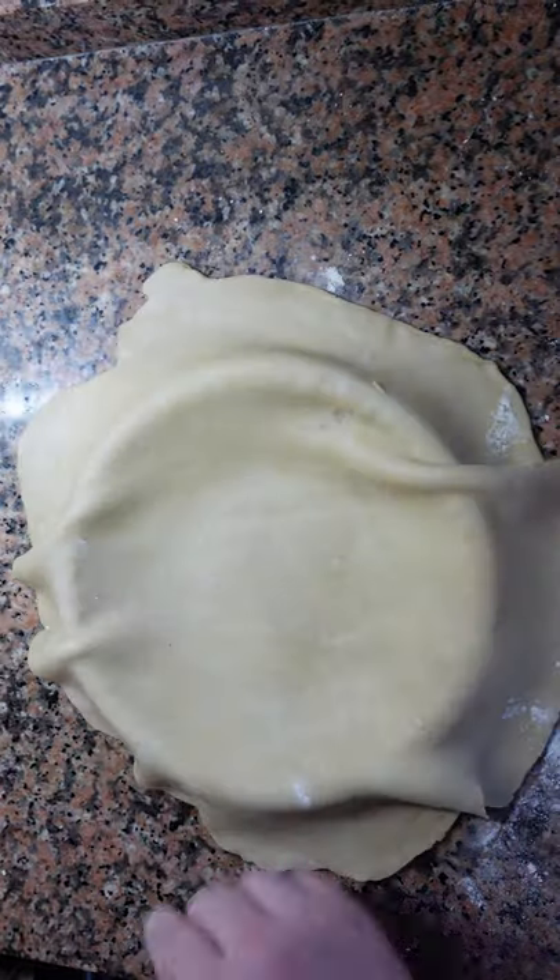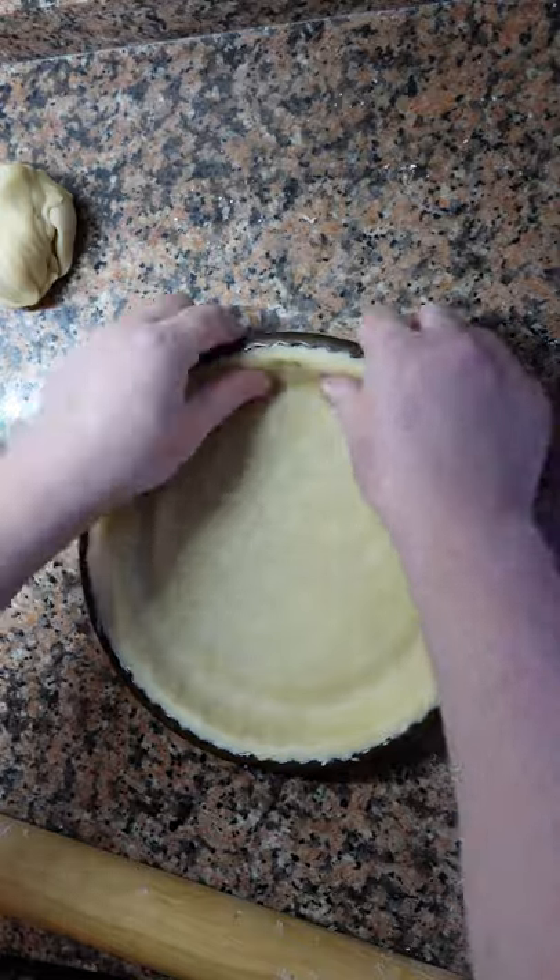The first step is to roll out your pie dough, then roll it back up and fit it to your pie dish. Clean up the edges.